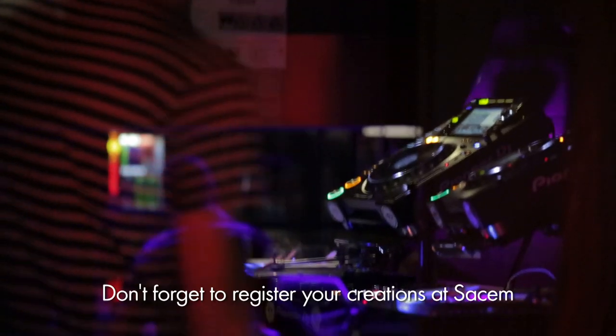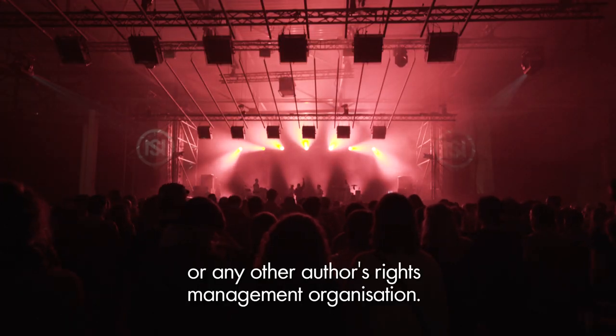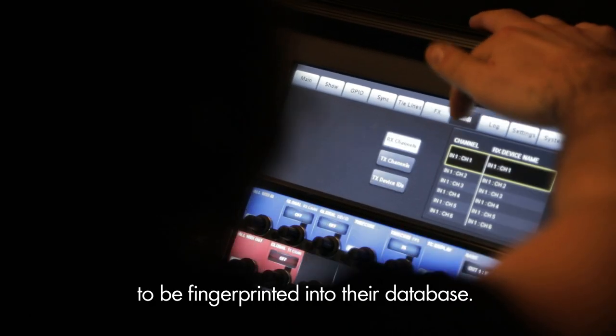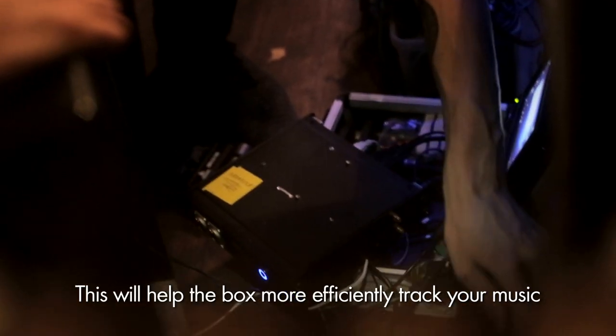Don't forget to register your creations at SassM or any other authors rights management organization. You should also ensure you've uploaded your newest sounds to the DJ Monitor website to be fingerprinted into their database. This will help the box more efficiently track your music when it's performed.